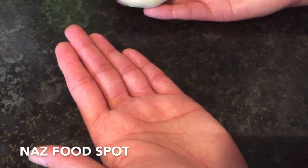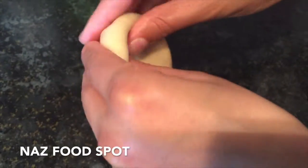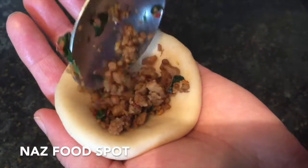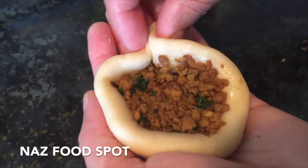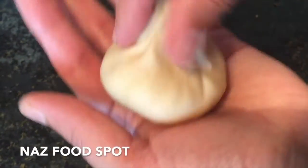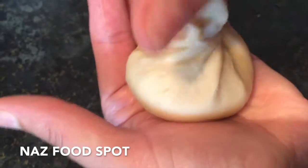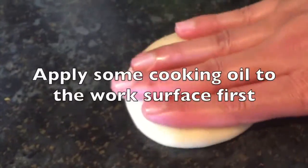Apply some cooking oil to your hands. Take out some of the dough and roll it into a ball. Now turn it over and shape it. Add the mince, gently press it down, and start closing the dough. Pinch it together, twist it and remove the extra dough. Now flatten it with your hands.